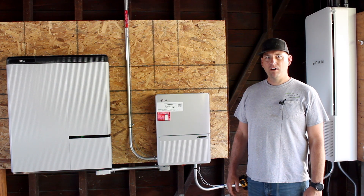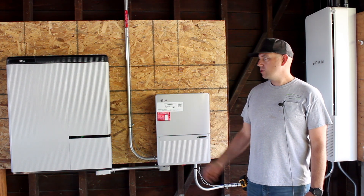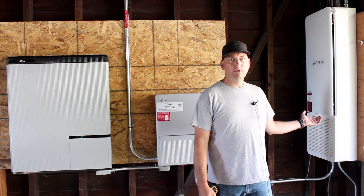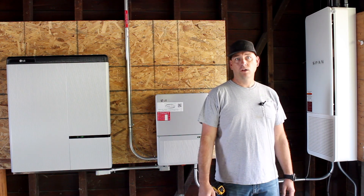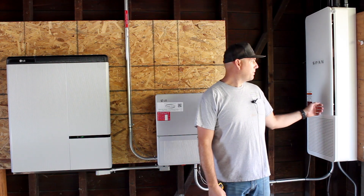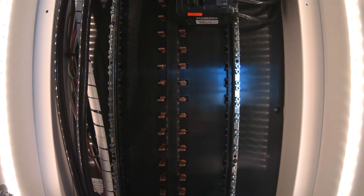Here today at Synergy Power, we just installed the LG inverter, the LG Chem battery, the Span panel, and solar up on the roof as well. So we have many different functions here. We'll start with the Span panel — this panel here has a number of features.